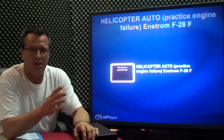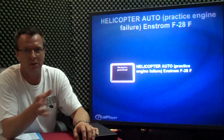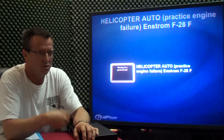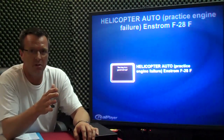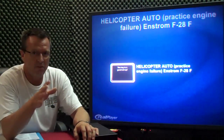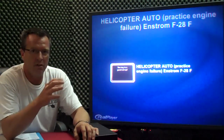Basically on auto-rotation, the key is a good setup. It's like a good normal approach or the key to a good hover auto — anything is a good setup. So on a straight-in auto, you want to have your 500 AGL, you want to have your vertical speed near zero, have the altitude you want — MSL, you want to be 500 AGL. In the instrument we're using 70, and we enter just a little bit above 70.